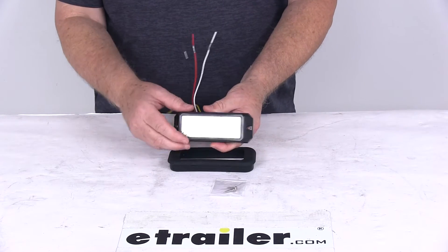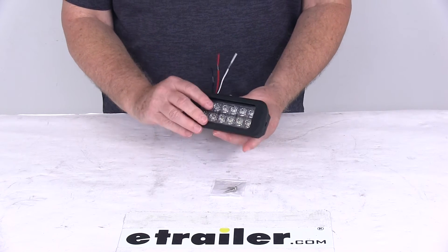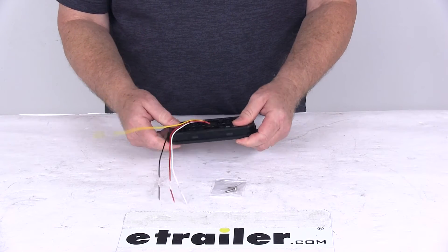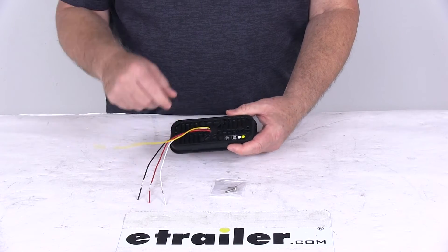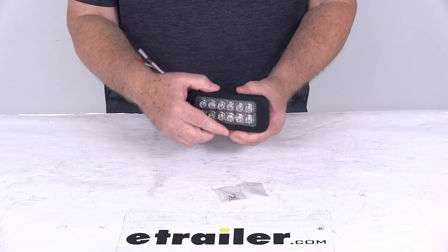Here's one of those five and a quarter inch long rectangular 12 LED strobe lights, and you can see it will pop right into the grommet. The two holes in the light will line up with the two holes in the grommet — use the screws to attach it, and then this just pops into your opening.